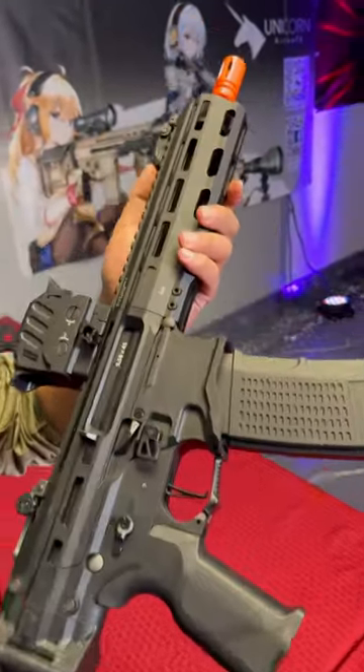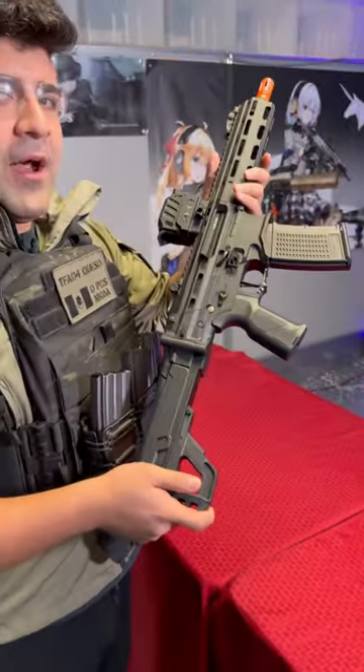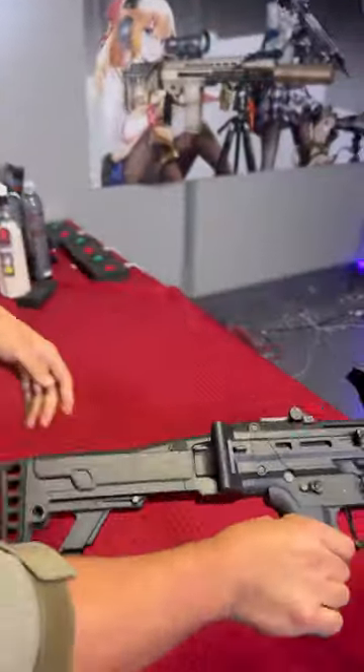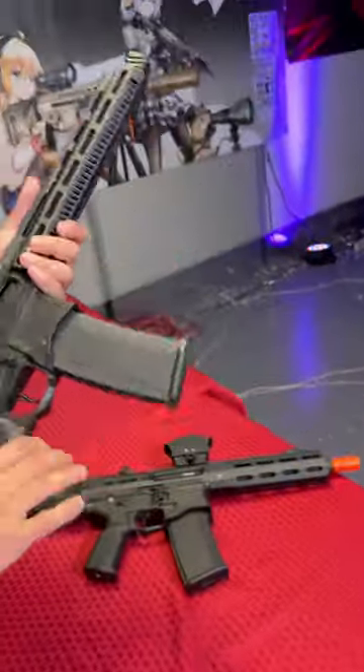Number one is going to be the G&G MCP556. Original design, mixture of polymer and metal, super high quality externals and internals. And again, familiar AR controls on here as well, so it should be very, very familiar.